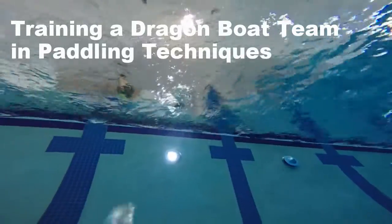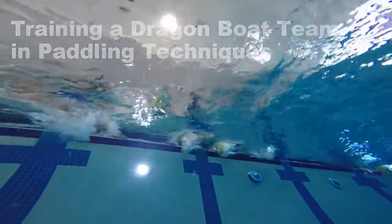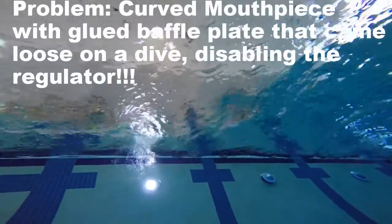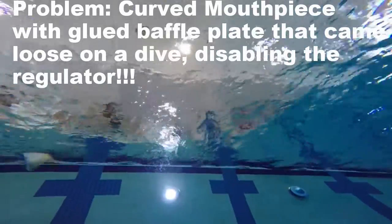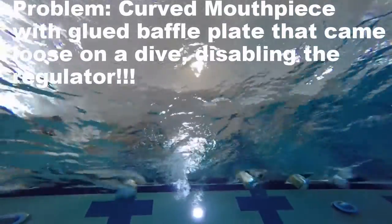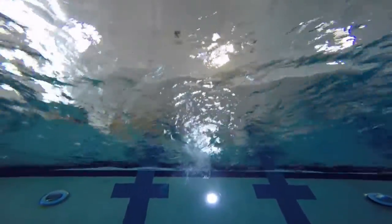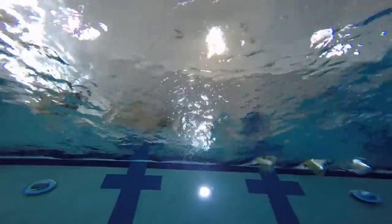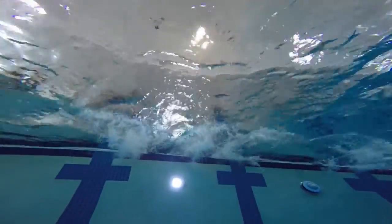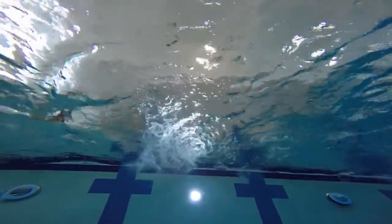This is looking up at the Aquatic Center here. We have a Dragon Boat Team in training with their paddling techniques — looking at their paddles in the water from underwater. Pretty neat. You can see some of them aren't quite getting their paddle all the way in the water, which is not good for their team.